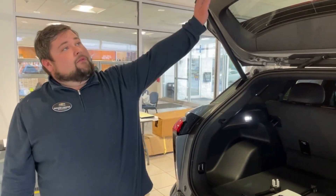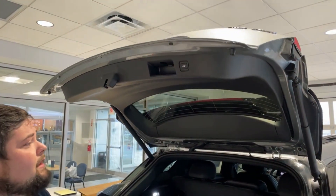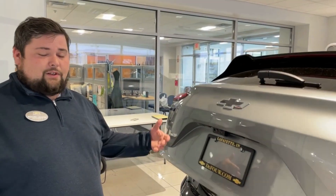To shut the trunk, just hit this little button and down it'll go. Like I said, you can shut the key-in-pocket feature off so it doesn't open automatically.